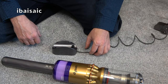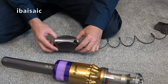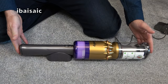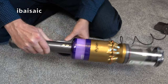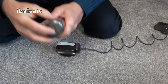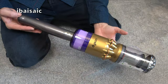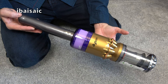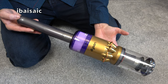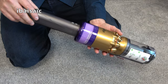To charge the Dyson OmniGlide without attaching the cradle to the wall, you can just put the cradle on a worktop or the floor and place the machine on top until it's in position. The battery comes out — it's located in the handle. There's a little catch on the end; you just need to release the catch and take the battery out.